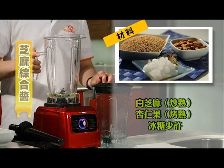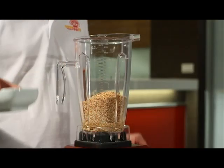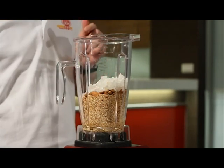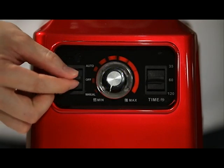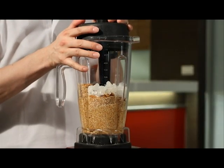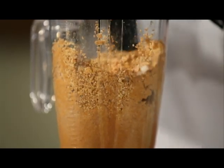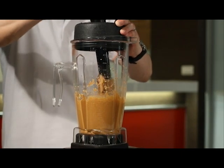Sesame jam. Add all ingredients in order: white sesame (must be fried), almond (also must be fried or baked), and lastly some rock candy. This demo is without cooking oil — if you add cooking oil the taste will be better. Close the lid, set to manual mode at highest speed. When mixing sesame, whether in a round or square cup, use the mixing stick from all four corners and press until oil is made. For sesame jam, two minutes of mixing is best until a muddy form is achieved. Sesame jam is made easy.